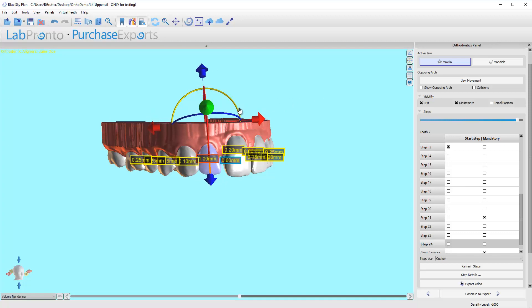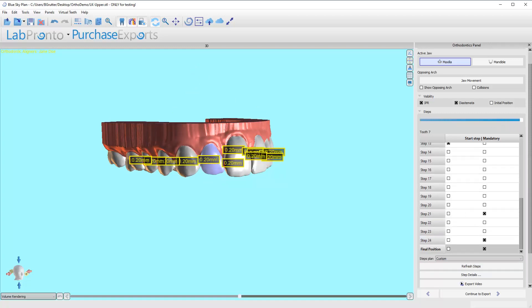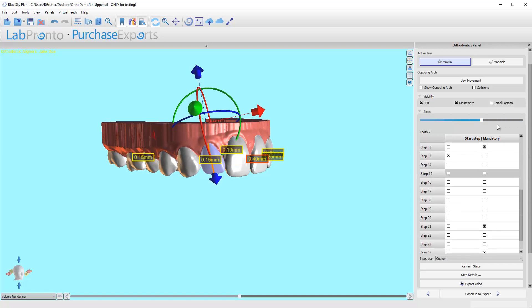If you're having trouble doing these minor adjustments, just keep your mouse button clicked down and bring your mouse farther away from the tooth. That will make it much easier to fine-tune things. Refresh steps — and that looks pretty good to me.